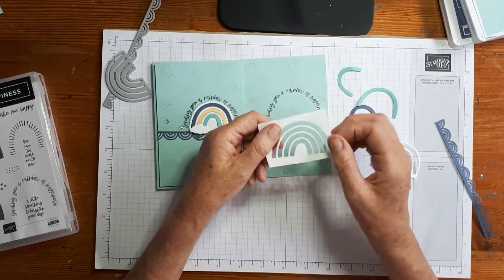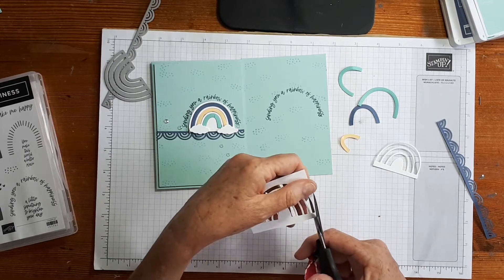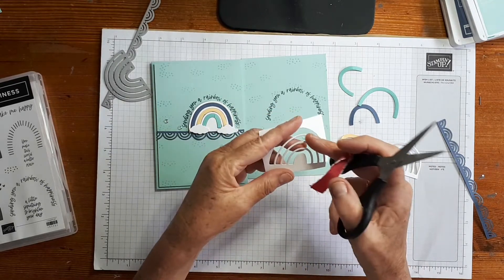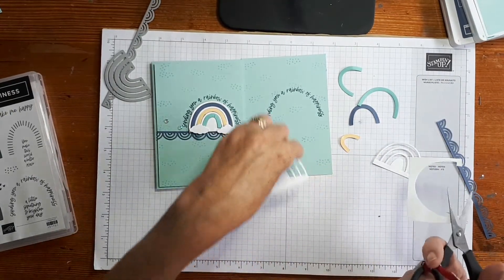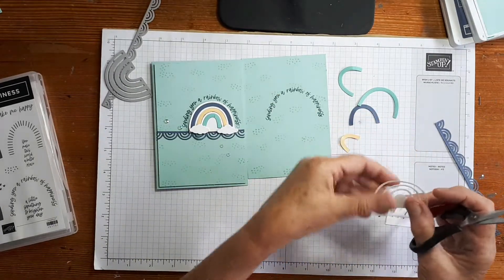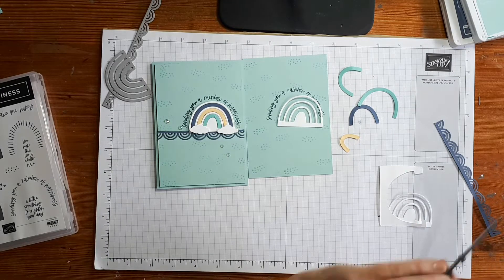When you cut out your rainbow, obviously you have all your little insert pieces. All I've done is cut away the extra pieces so I'm only left with three of those rainbows — like that. That's all I did to get that little border as well, as simple as that. Just die cut and then cut away those little extra bits to get that smaller piece.